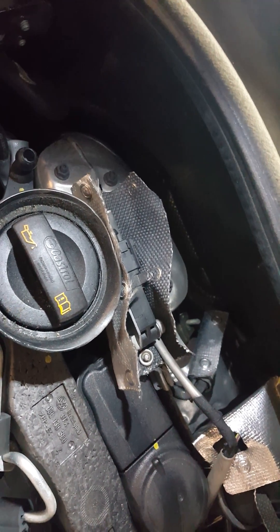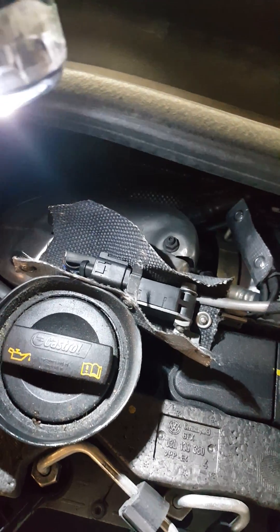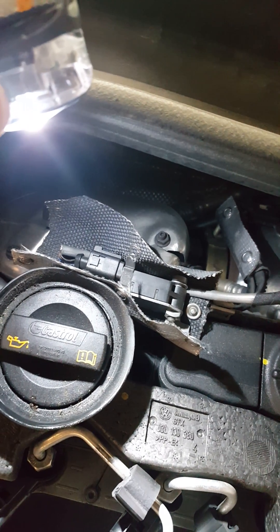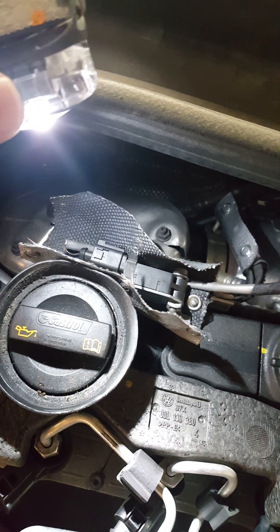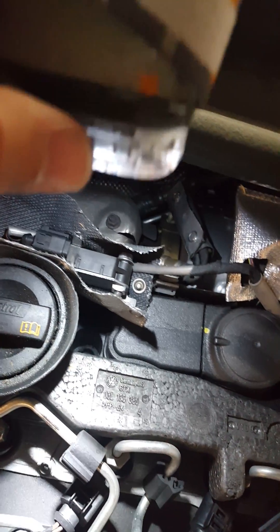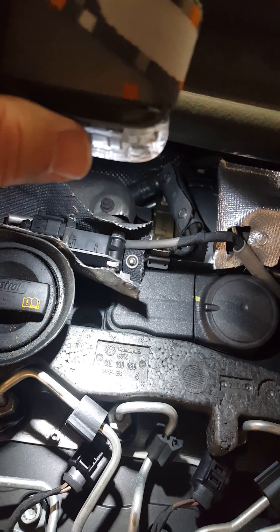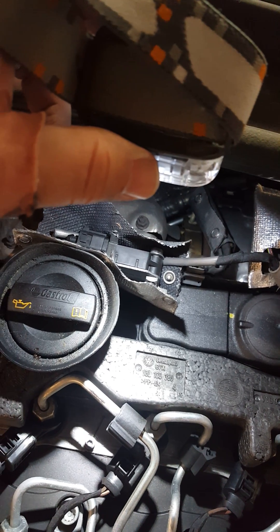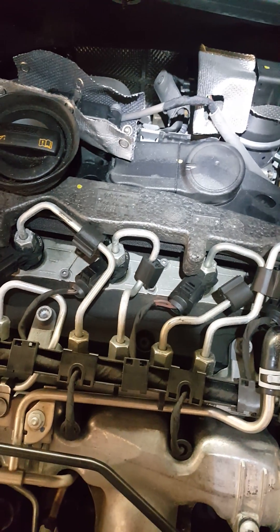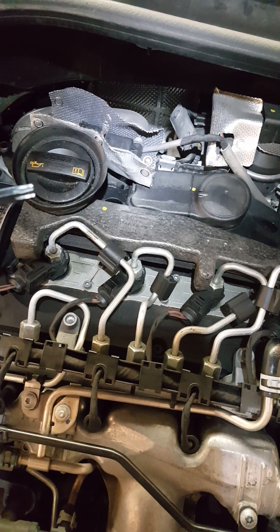You want to unsnap these points here and that will give you access to the pressure sensor — it's right behind there. That's going to have two hoses attached to it, and you've got an electrical connection over to the left side. Over on this side you'll see a star key — let me get you the size on that.